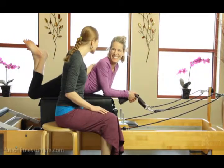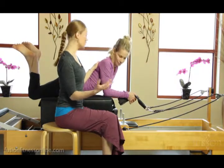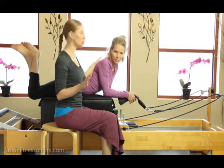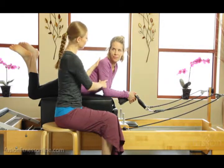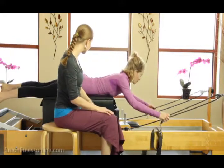Hi there, Casey and Jen here with another Fusion video. Today we're going to be talking about long box arms. I'm going to show you a few little tips and tricks on how to get really nice shoulder recruitment and also really talking about cueing the spirals of the upper arm bone. So Jen, let's go ahead and have you get into that pull strap positioning.